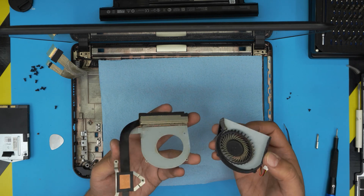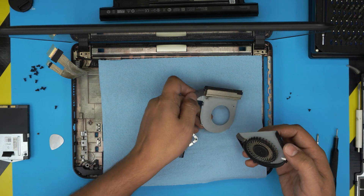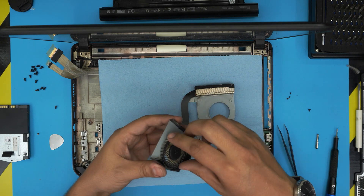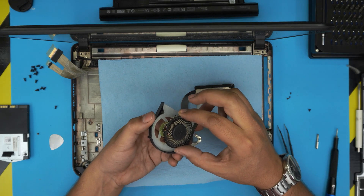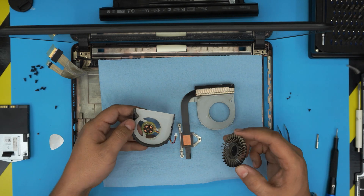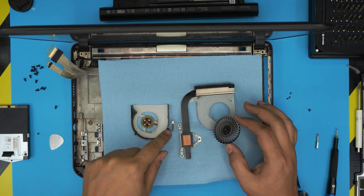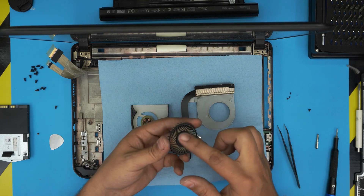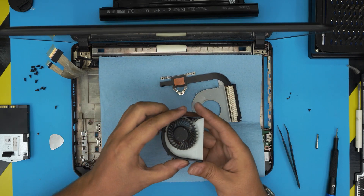Remove the three tiny triple-zero Phillips screws on the fan. The fan should come out pretty easily — you can see all the dust built up inside. Clean it up with a toothbrush and a compressor. Grab the fan from both sides and lift it up to service it. Go outside and use the compressor and toothbrush to clean it up.